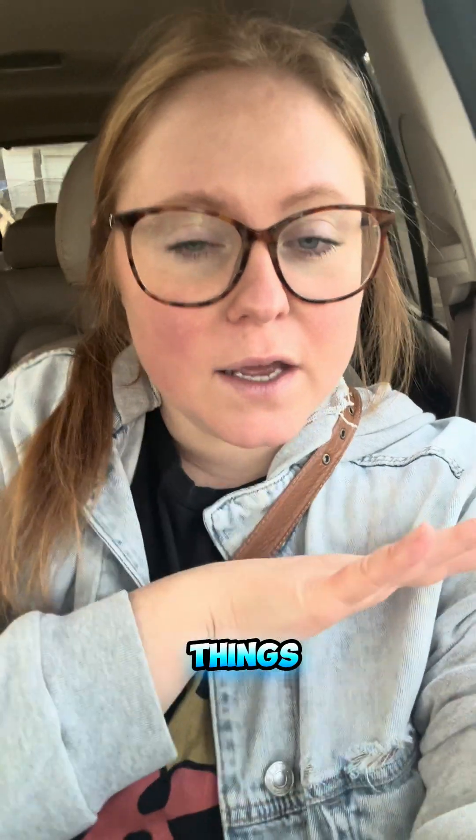If you guys found this video helpful, please do me a favor and like this video, share it out, comment — do all those things because that will definitely help me out. Thank you guys, and hope you're having a great Tuesday!